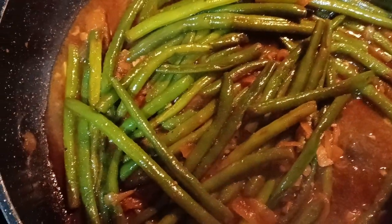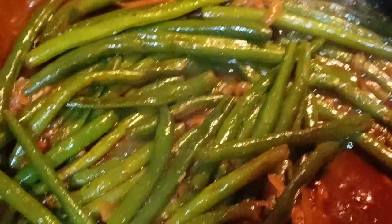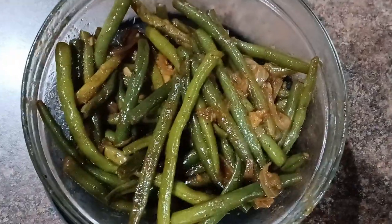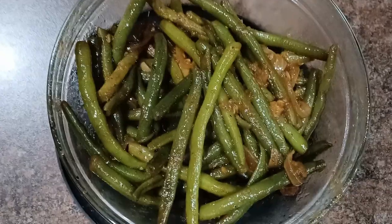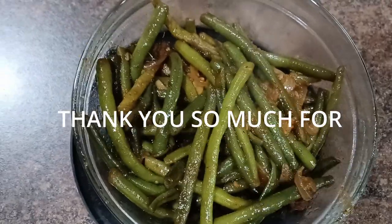So this is it, y'all! I'm going to go ahead and plate this. You guys can see how it all came together. Our green beans are all done. Thank you guys so much for tuning in today. Please, if you like this recipe, give it a try. And please don't forget to like, share, comment, and subscribe. I thank you guys so much for watching — y'all have a good day, bye!